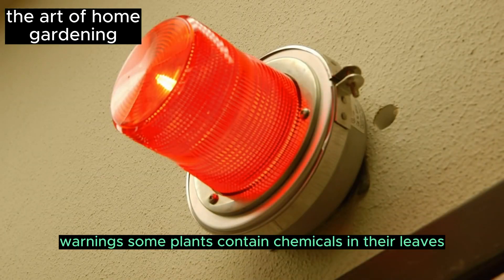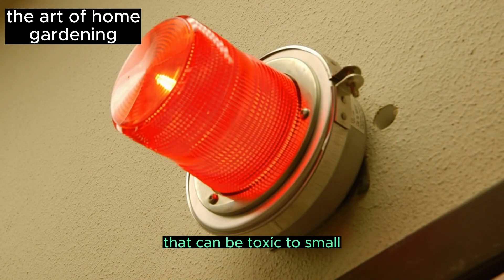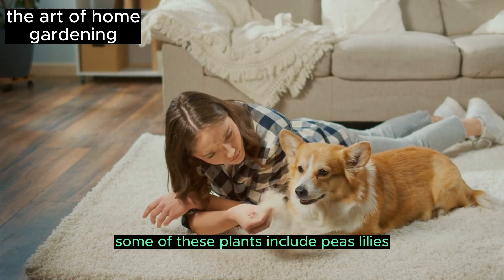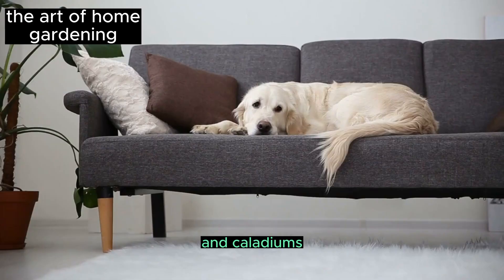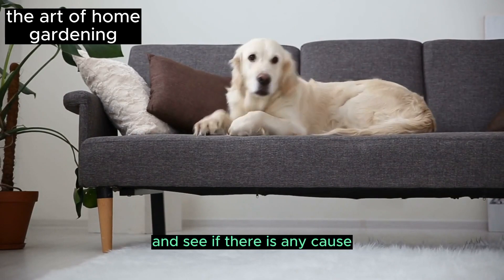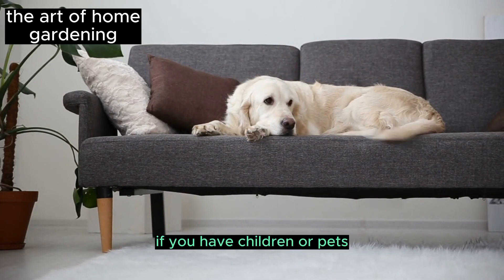Some plants contain chemicals in their leaves that can be toxic to small household pets. Some of these plants include peace lilies, Dieffenbachia, and Caladiums. Make sure to research your prospective houseplant online and see if there is any cause for concern if you have children or pets.